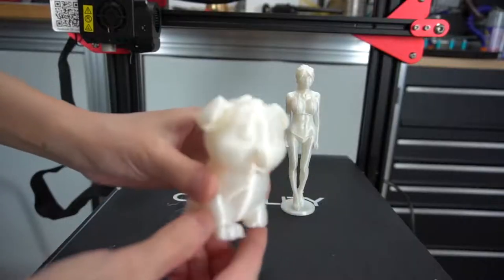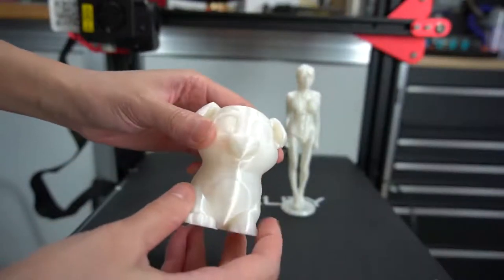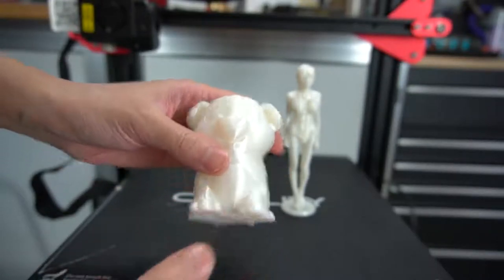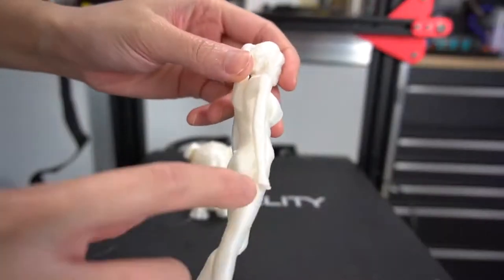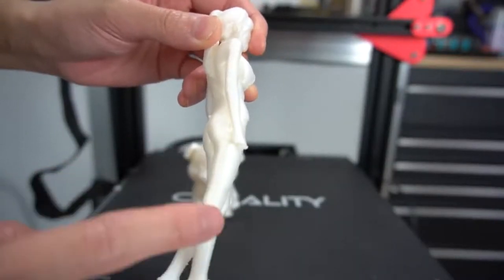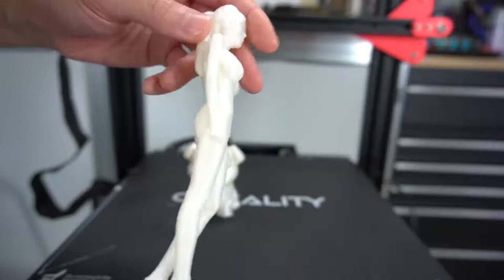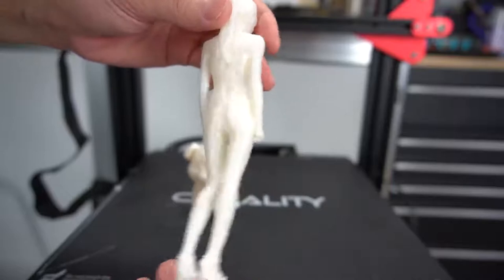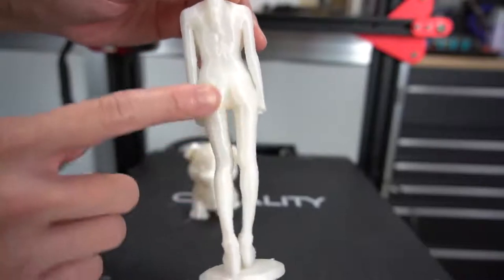That looks nice — a few artifacts, but I can already see which settings need to be tweaked. Overall, impressive for a first print. Here's a 3D body scan I had made. I accidentally broke the hand while removing the support — it's a very delicate, very tricky print, but that's not the printer's fault, it was just me being clumsy. The CR-10S Pro really handles it well. Some artifacts on the side, but that's easily dealt with in the slicer — I don't think that's a hardware problem.